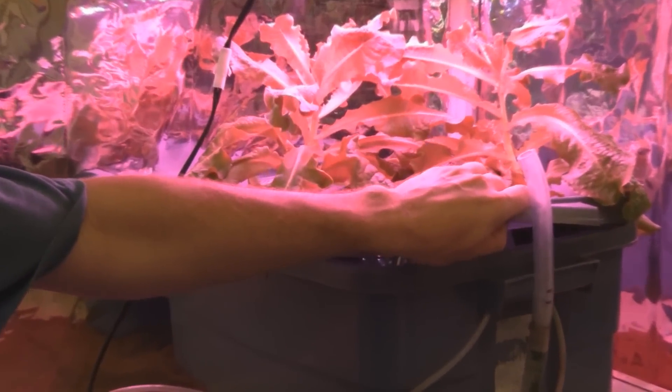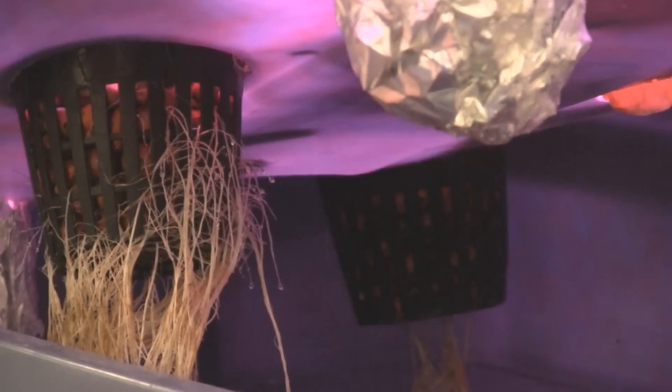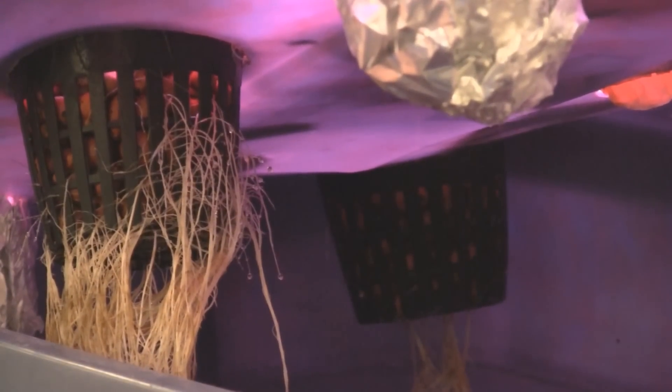Let's have a look at the roots. Nice root mass there — nice and white and healthy.